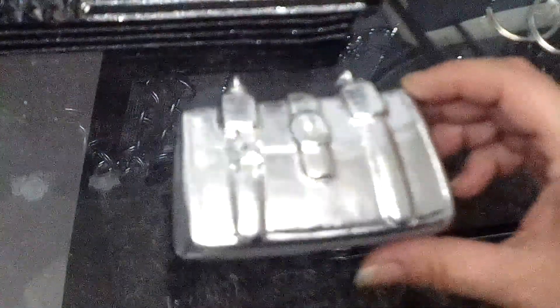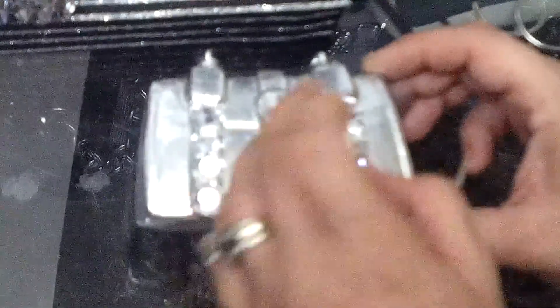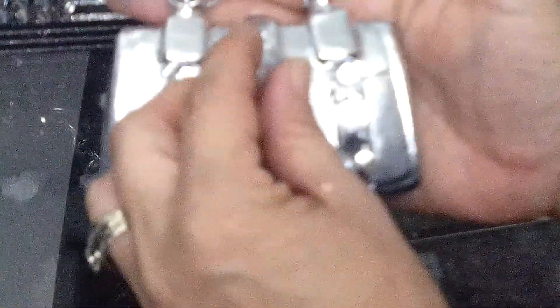For this part I used three rhinestones, and basically all I did was follow the indentations of the bag. There's one in the middle, and then two on the top where the odd shapes are, and I just hot glued that.